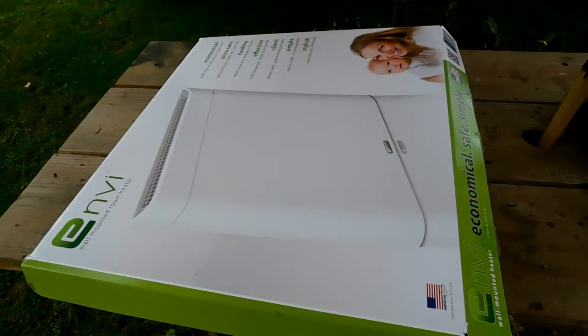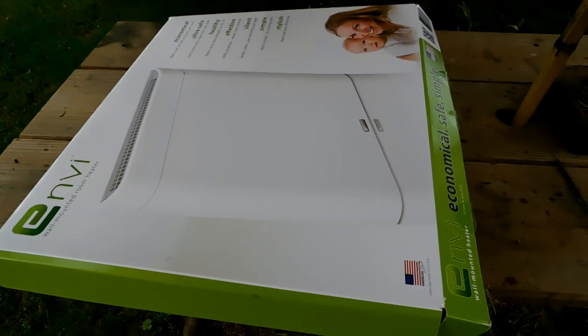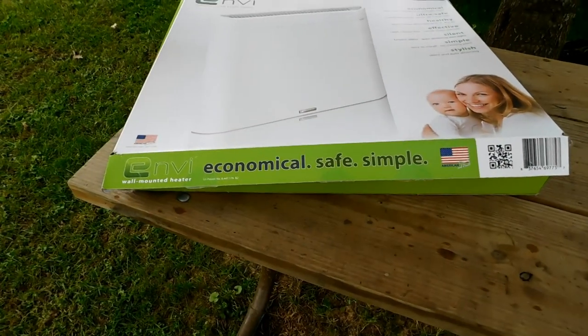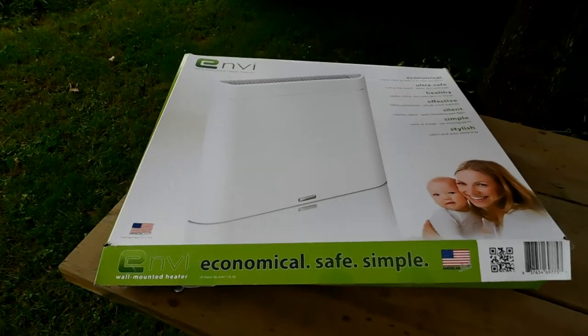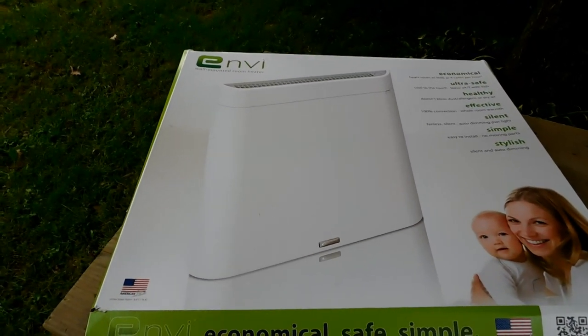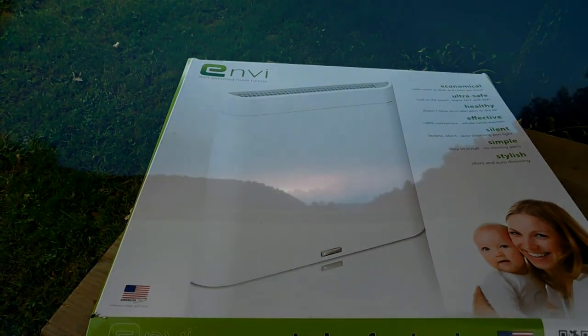So there is the cardboard box heater mounting template, and this heater is made in the USA — it's worth it. Go ahead and get one, and hopefully Envy sees this and says hey, Caribou Dave, you rock, because your heater rocks. We'll see you next time.